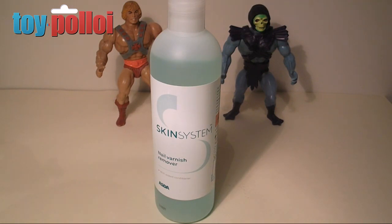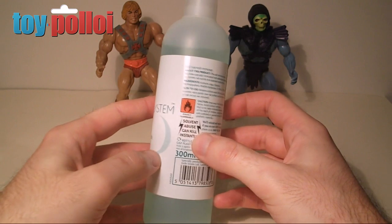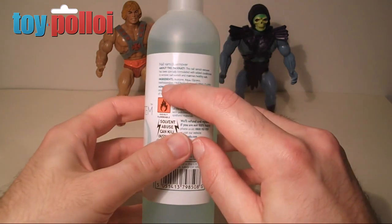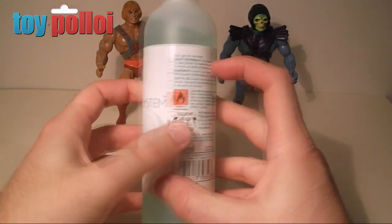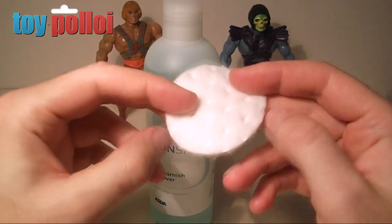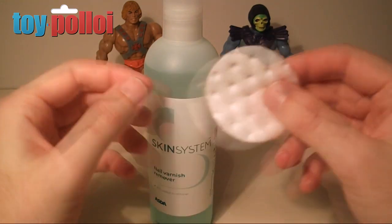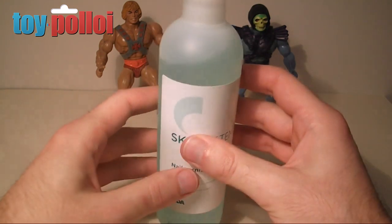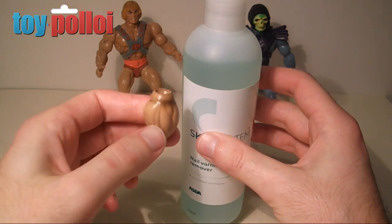So what you'll need for removing the staining is some nail varnish remover, and it needs to be acetone based. You'll see on the back of the product it tells you what's in it — the main ingredient is acetone. You use some of this and some cotton pads, and apply the acetone quite liberally to rub over the dirt and marked areas.